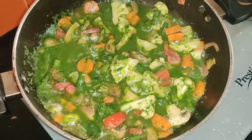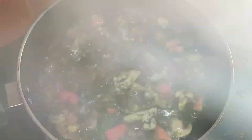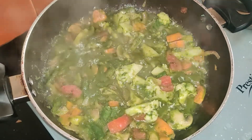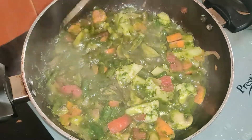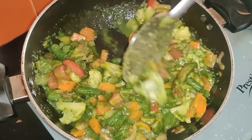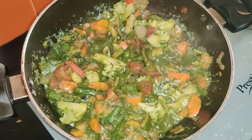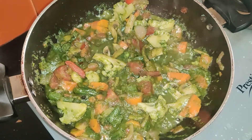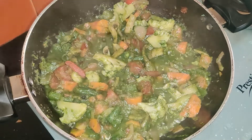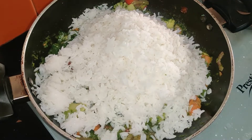We will make veg rice because, as you all know, vegetables are healthy. People don't eat pork but we will make a pork version also. I have already boiled rice for 3 people — 150 grams of rice — cooked separately. Now this is the vegetable mixture, and we will add the rice to it. You can adjust the quantity as needed.